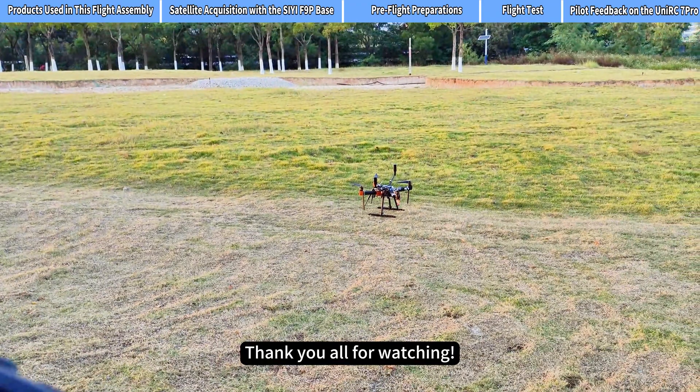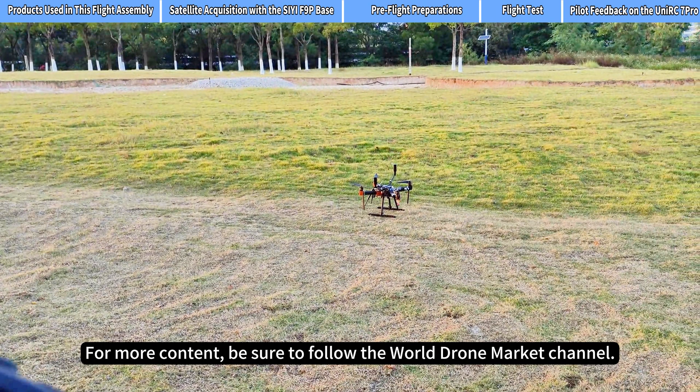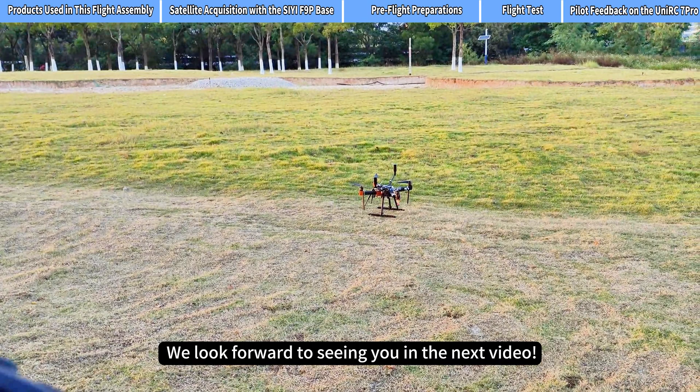Thank you all for watching. For more content, be sure to follow the World Drone Market channel. We look forward to seeing you in the next video.